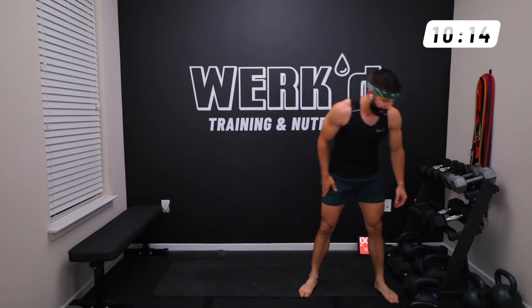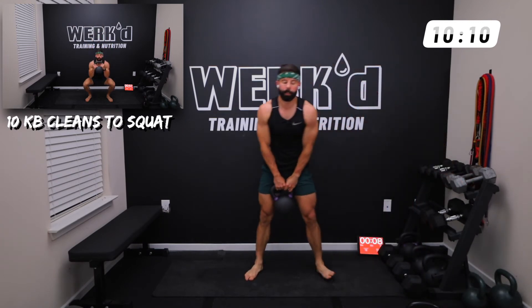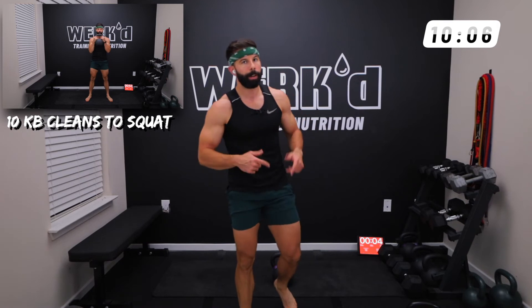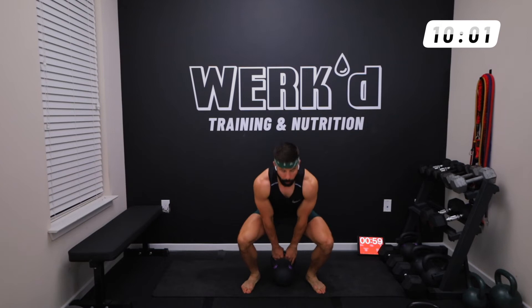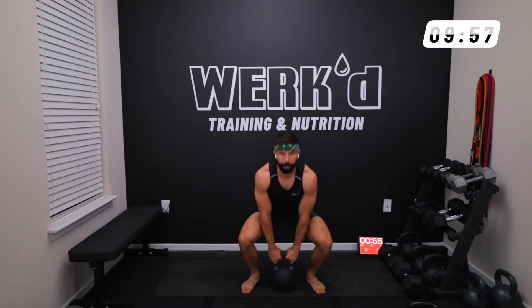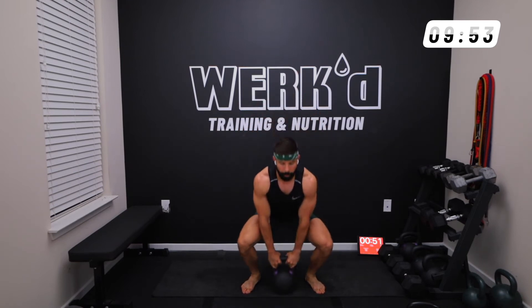12 seconds team, we are back to the top. I'm gonna keep the same weight on my clean to squat but bump it up to 12 reps, so it's gonna be a quick turnaround. It's a little longer exercise cycle. Work — clean, squat, reset, 12 reps. Remember to breathe.